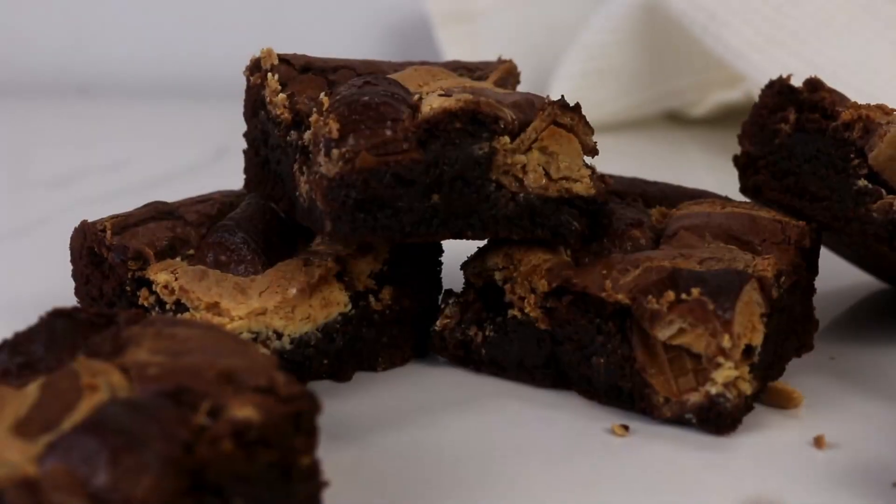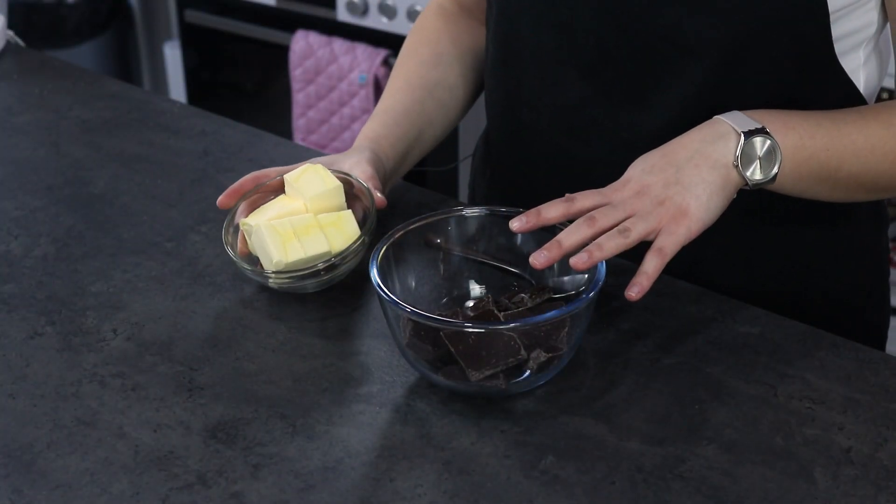Hello everybody, welcome back to my channel Baking Secrets by Anna. In today's video we are going to make Kinder Bueno brownies. They are so fudgy and so delicious, so let's get started!